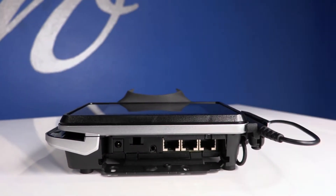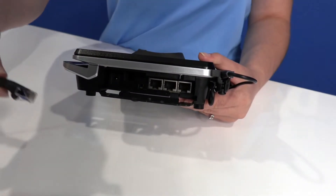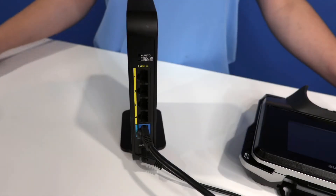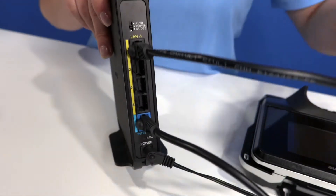First, you will need to connect your pin pad to the internet by inserting your ethernet cable into the leftmost RJ45 port on the back of your machine. Once connected to your machine, you will need to plug the ethernet cable into your internet router.